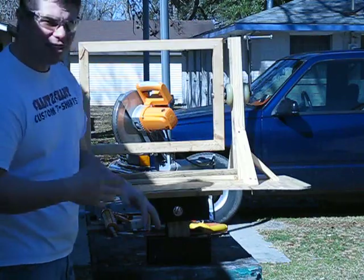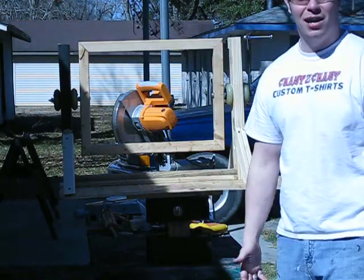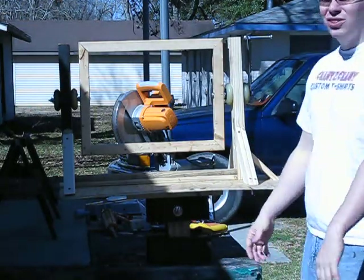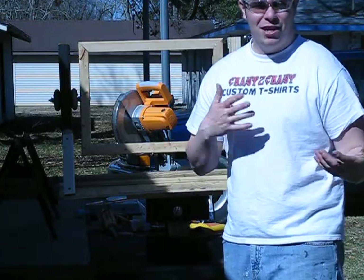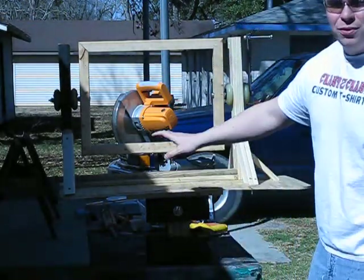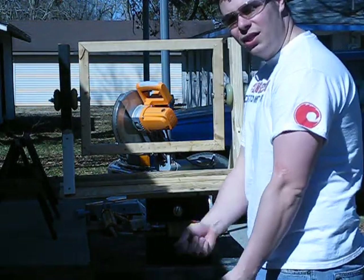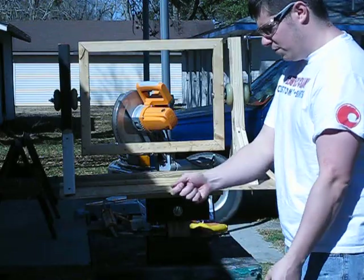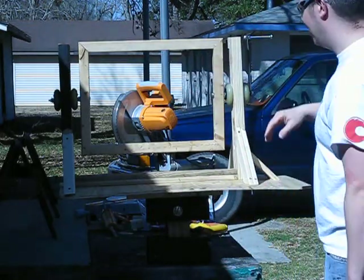I'll go ahead and show you the concept of it — again, still in the mock-up stage. Nothing's really tight so bear with me, but I'll show you the principle of how it works. Bear in mind that once this is completed it will be on a much lower pedestal, so you will be working it from this instead of like this, but here's the basic concept.